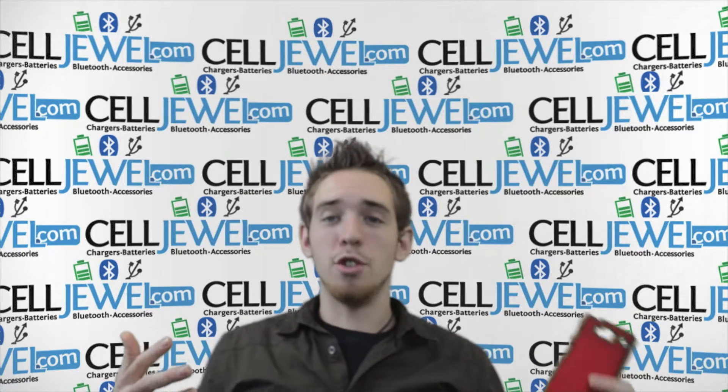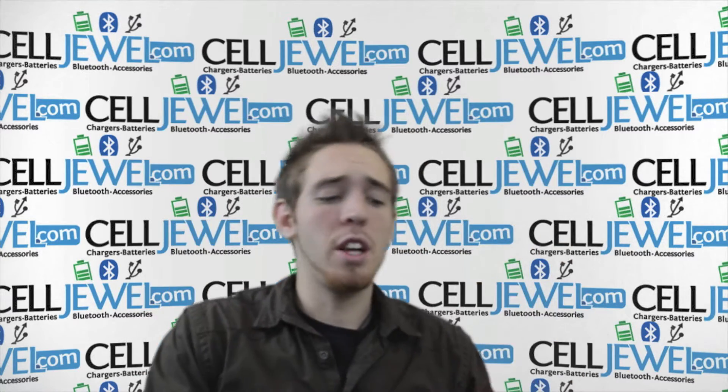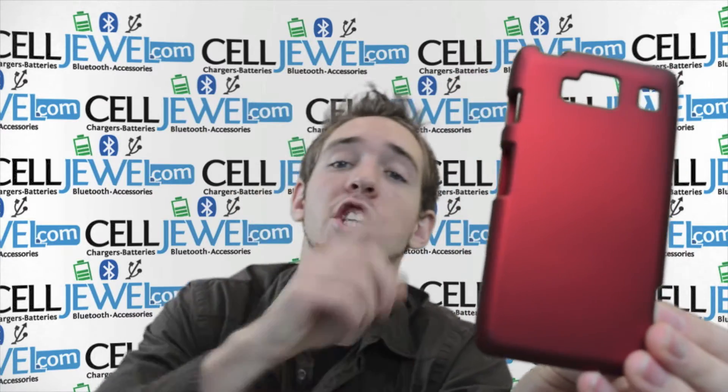How's it going online shopper? My name is Andrew. I'm with CellJewel.com. As you can see right behind me, I'm going to be telling you about this red snap-on case for the Droid Razr Maxx HD.